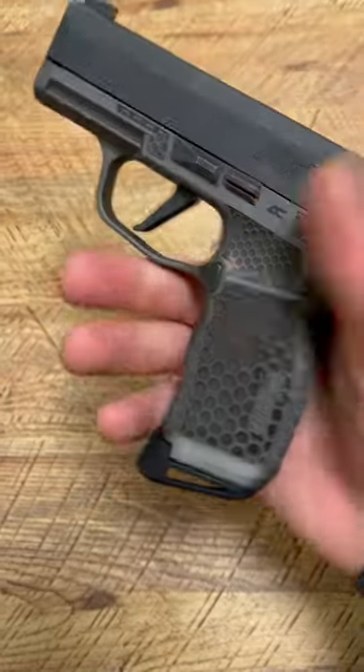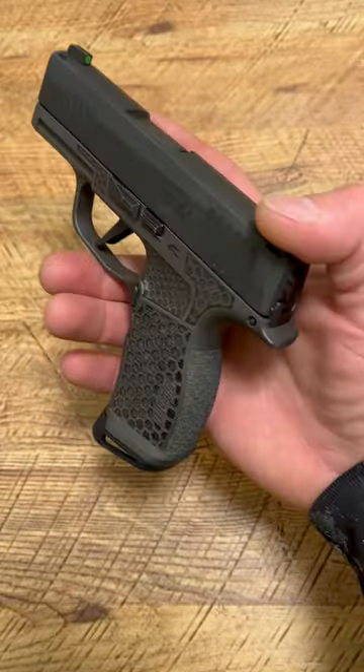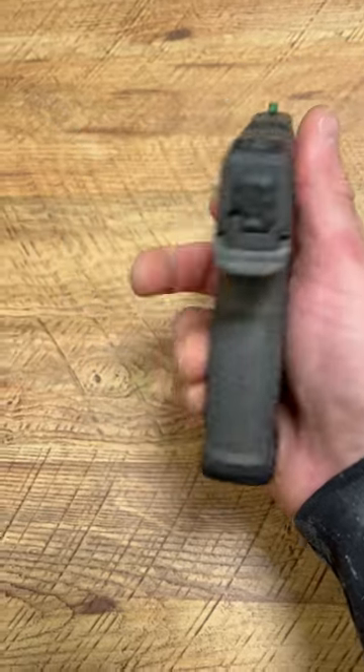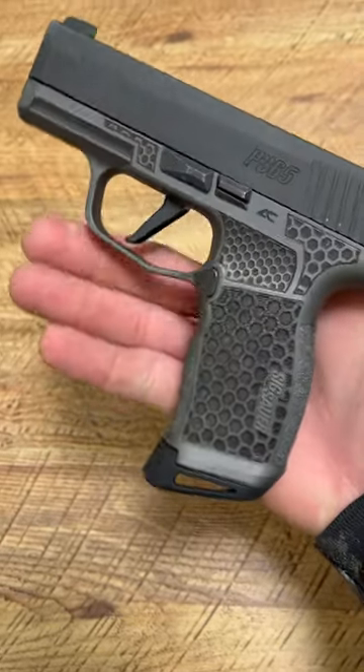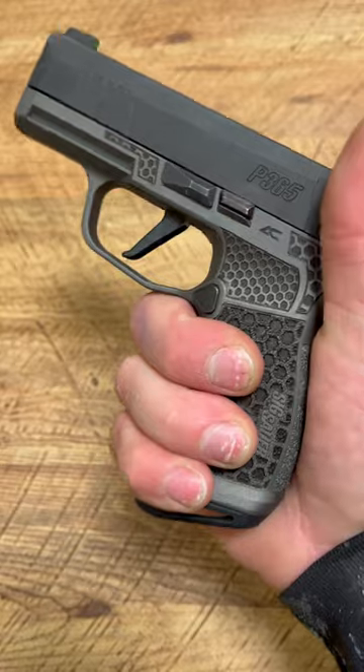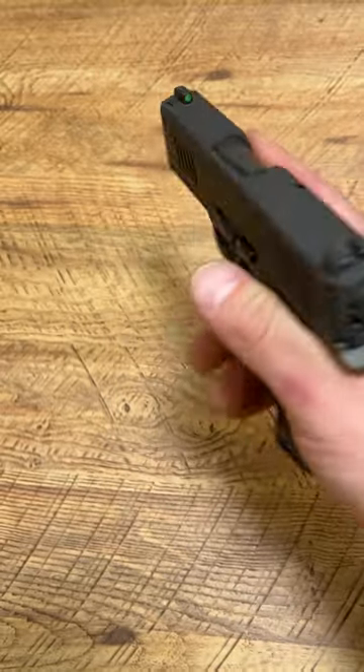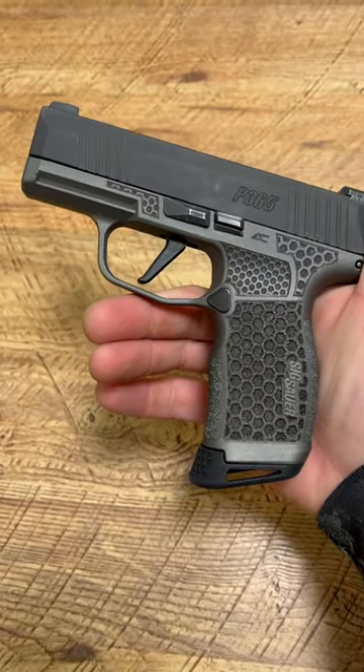What's up guys, Spin Firearms here. People always ask me which SIG P365 setup I would carry — this is the setup right here. Armory Craft Grip Module; you can use code SPN for 5% off. They feel really good in the hand, awesome texturing, 12 plus 1 setup with a short barrel and short slide.